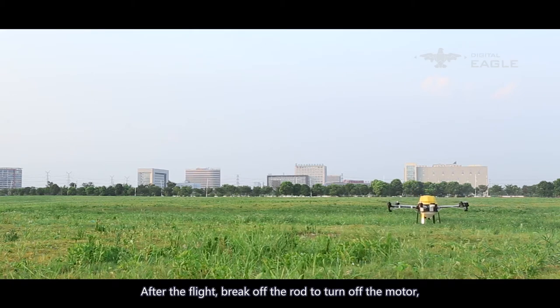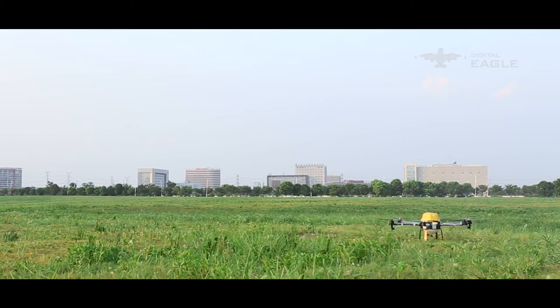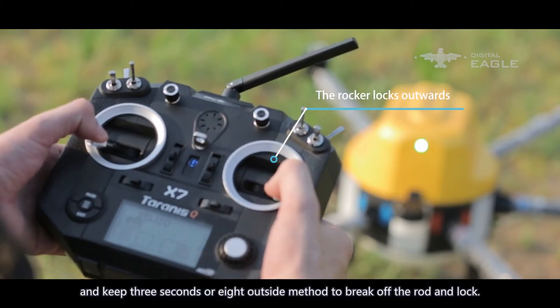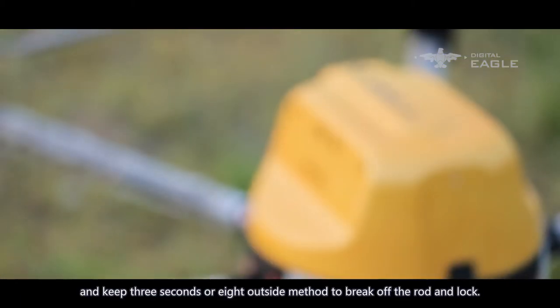After the flight, break off the rod to turn off the motor. Move the throttle rocker to the lowest point and hold for 3 seconds, or use the 8-outside method to break off the rod and lock.